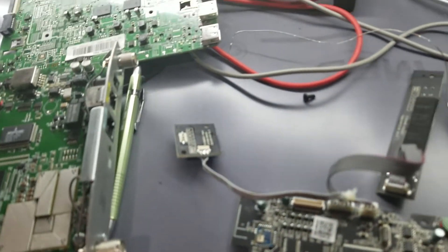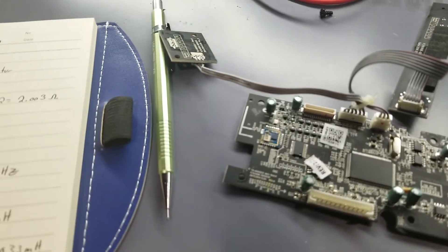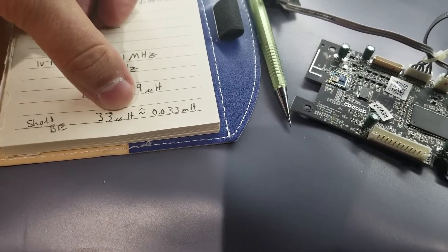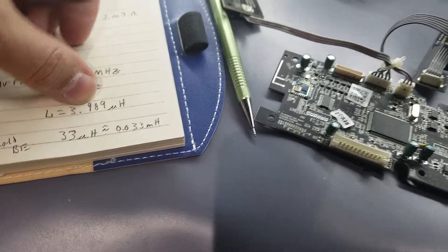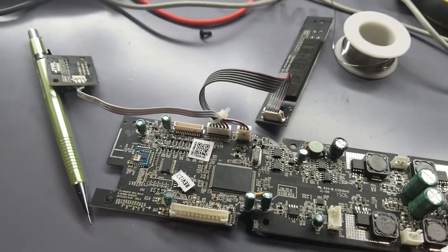After some measurements for the inductor — I've got my notes here — and from what I've discovered, it should be right around 33 microhenrys. I measured it with my oscilloscope and function generator, and I'm getting 3.989 microhenrys. So this tells me that there's definitely an issue with it.